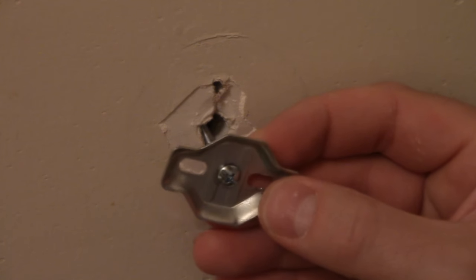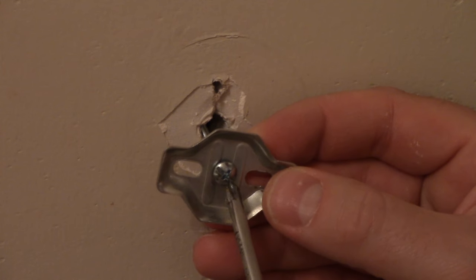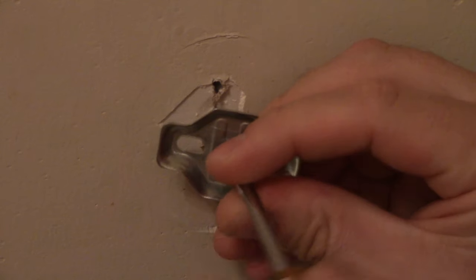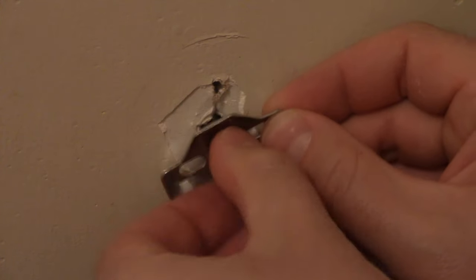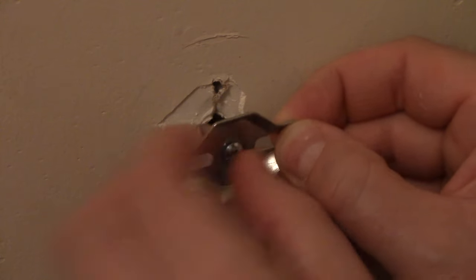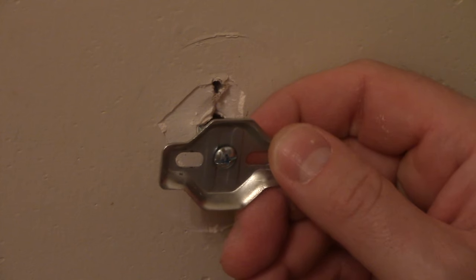And so now it's secured. Now it's just a matter of taking a screwdriver and tightening it. You can tighten it by hand for a while. And you want to make sure that you're pulling the bolt against the wall as you tighten it — otherwise it will just be free spinning.